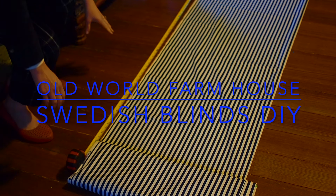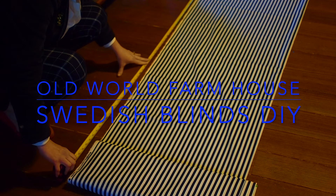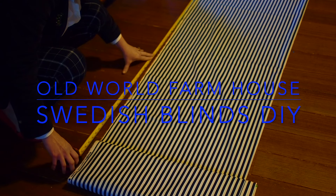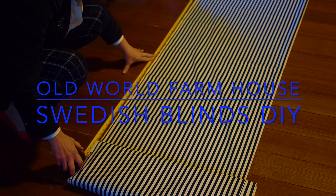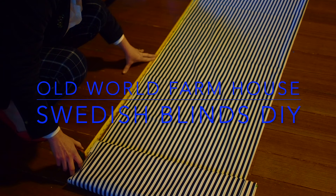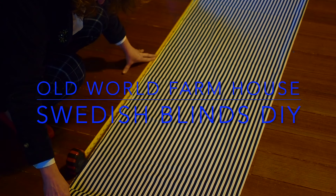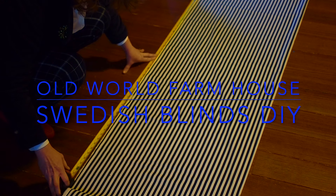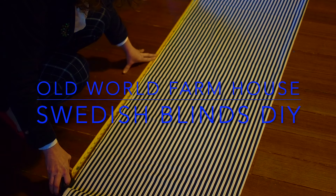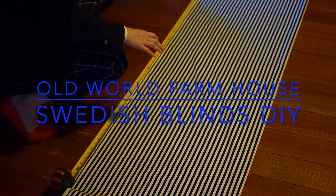I have been wanting to make Swedish blinds for years. I have read all about them, bought fabric, and I've always been kind of afraid to start — but I finally did it. I made Swedish blinds and I want to share the process with you today. I'm going to show you how to make your very own DIY Swedish blind, and I'm just going to share my particular take on it.